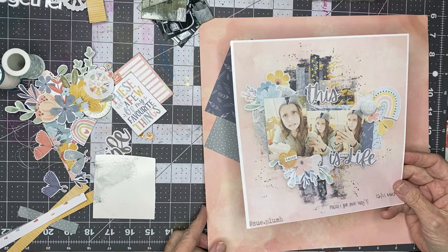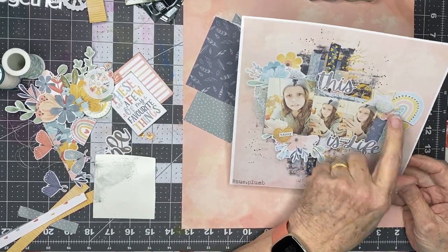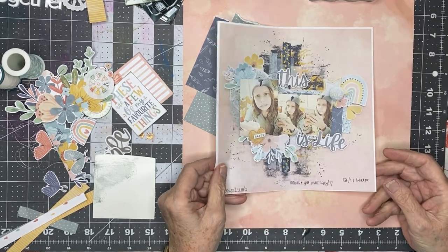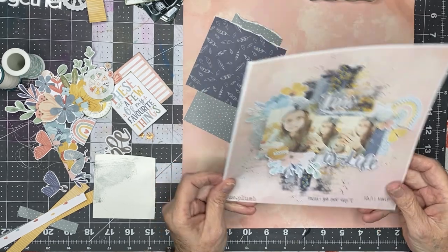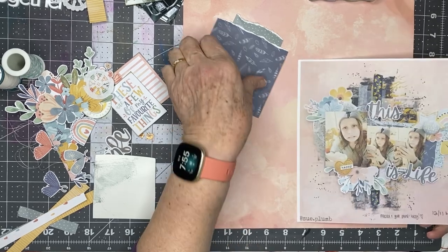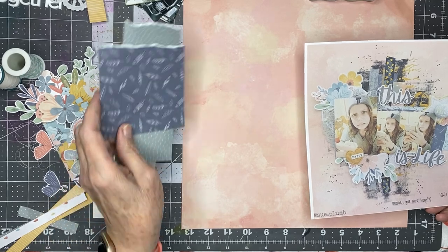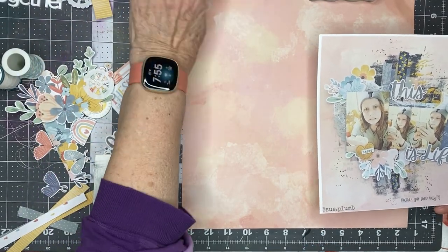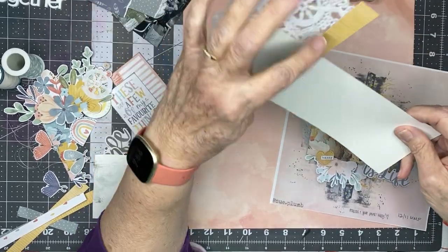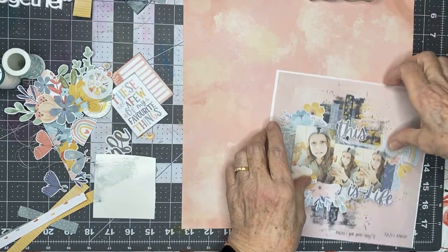This is all Cocoa Vanilla Daydream — most everything you see on here. I think there's a piece of flair there in this little heart, and some of the strips aren't from that collection. I love this background paper and I'm going to work on it first, then we're going to build a photo cluster based on this kind of piece of packaging. I've put a doily behind it and then I'm going to do some strips.